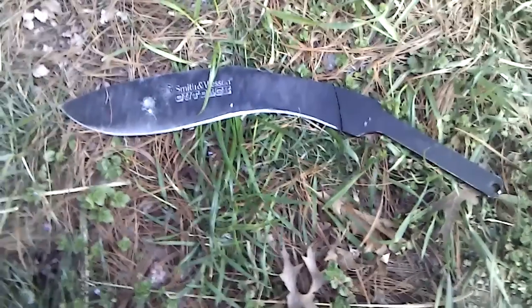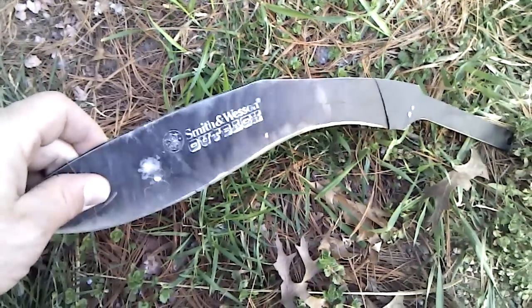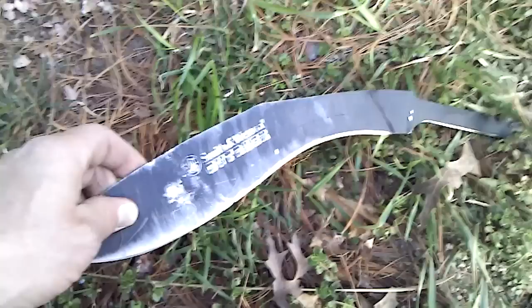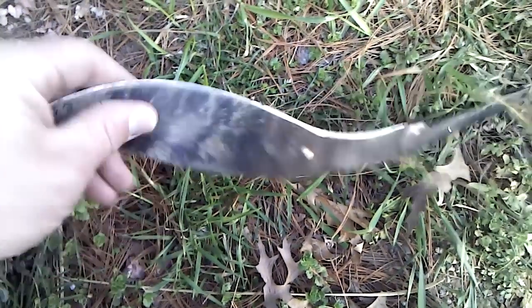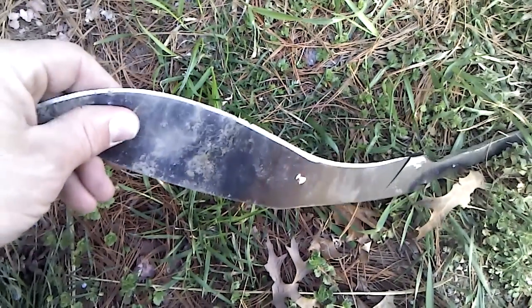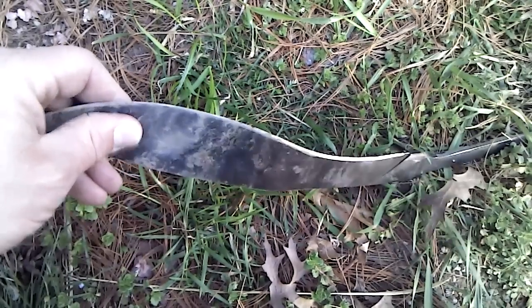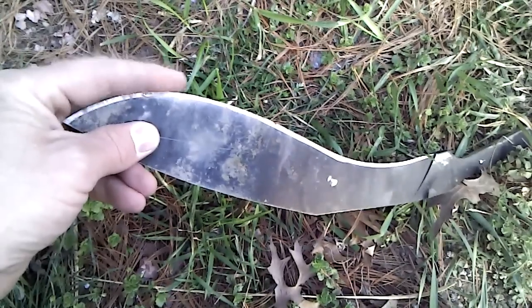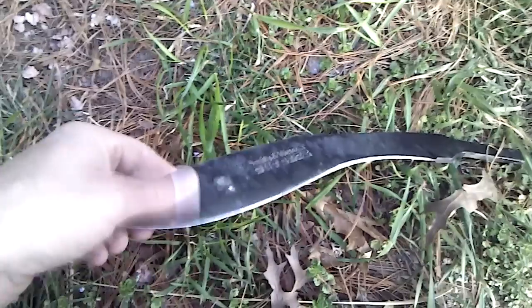This is test number three on this Chinese 440 mystery steel. So far we tried to get through with a hammer drill bit and we weren't successful, and then we gave a piece of concrete a haircut and blunted up the edge pretty good — you can see those two dings there. That's actually where the edge rolled. I brought it back a couple minutes on my belt sander and one or two swipes on a stone brought it right back to a service edge, no problems.